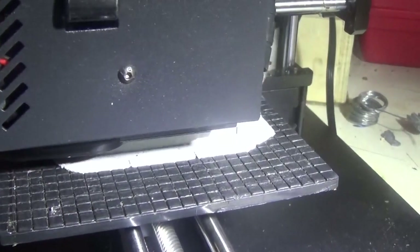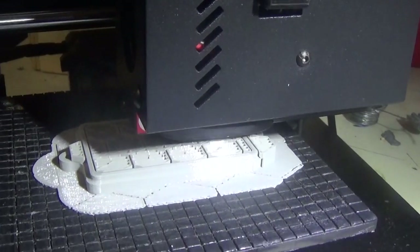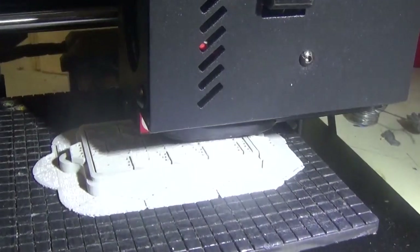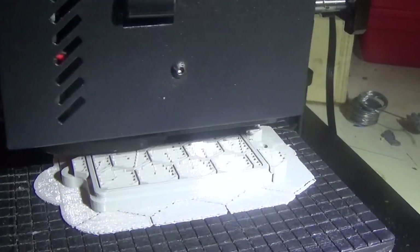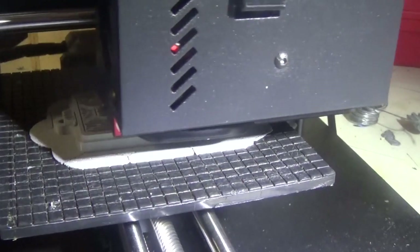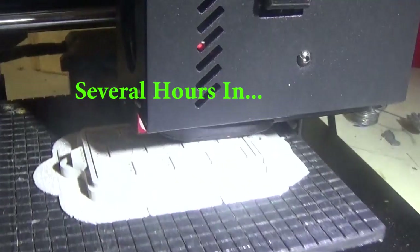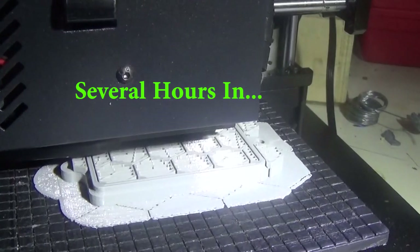Hey guys and girls, Emma again, welcome back to the Spare Room. This is the video where I'll show you my amazing camera wire. And as soon as this is printed and bolted on the machine, we're ready to go. Hang tight and we'll get to it in a minute.